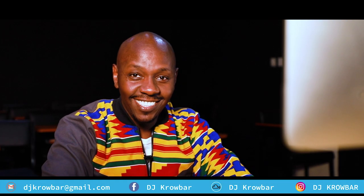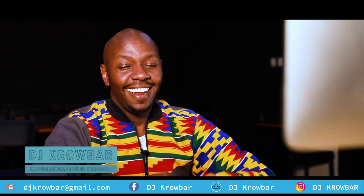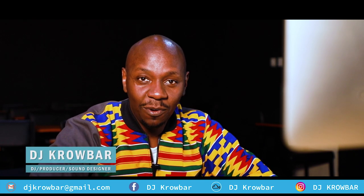Hey, what's up guys? How's everyone doing? This is DJ Krober. It's been a while since we've done this, and here we are at it again today. We're going to do another tutorial.